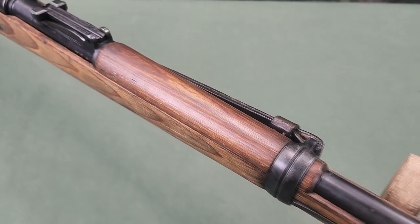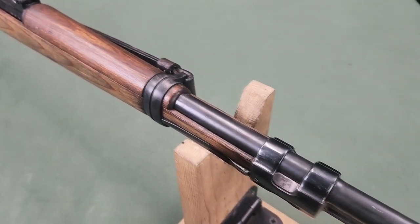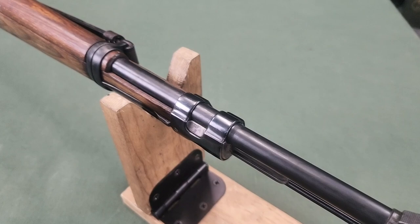The barrel is 23.62 inches long, with the rifling being 4 grooves with a right-hand twist of 1 in 9.45 inches.